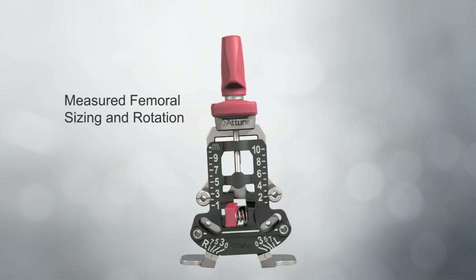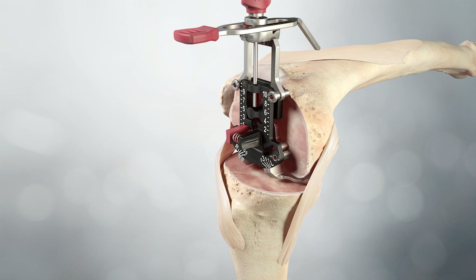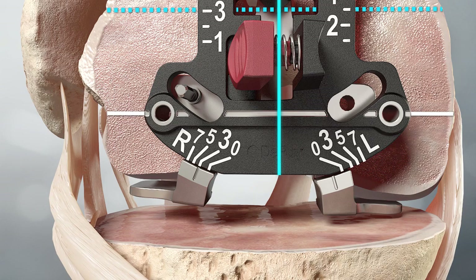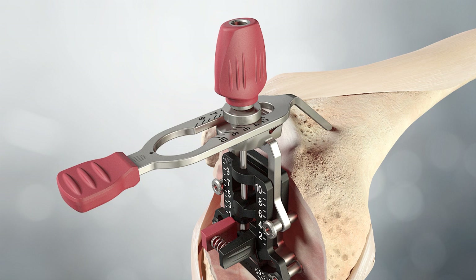Measured femoral sizing and rotation: The AP axis, Whiteside's line, and/or the epicondylar axis is marked on the resected distal femur. The measured sizing and rotation guide is placed against the resected surface with the posterior feet contacting the posterior condyles. The guide may be provisionally secured with a pin. The degree of external rotation is adjusted to be parallel to the epicondylar axis and perpendicular to Whiteside's line by squeezing the rotation lever. The stylus is positioned so the tip contacts the desired point on the anterior femur; the superior-inferior position of the scale indicates the proper femoral size.